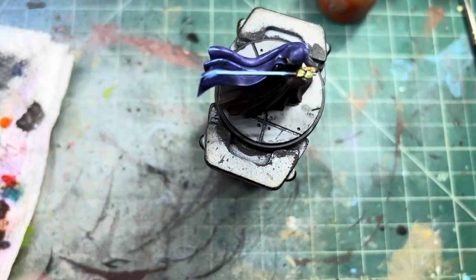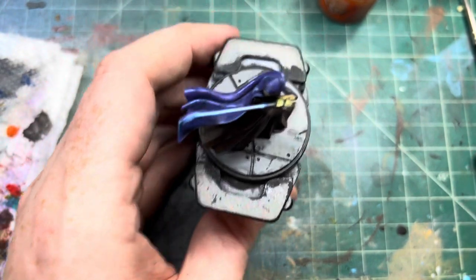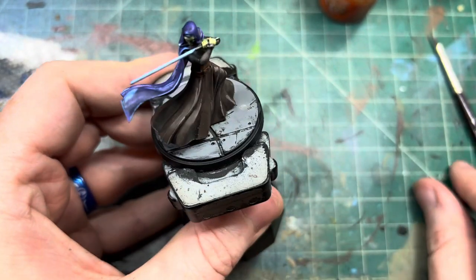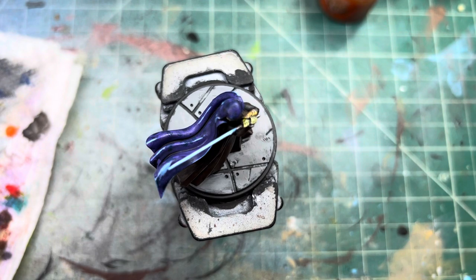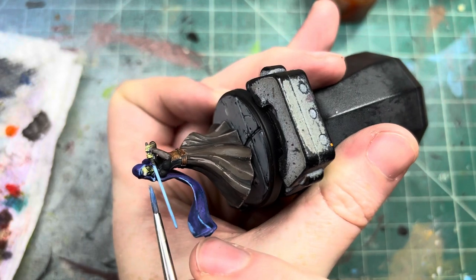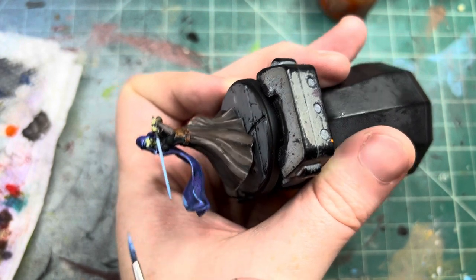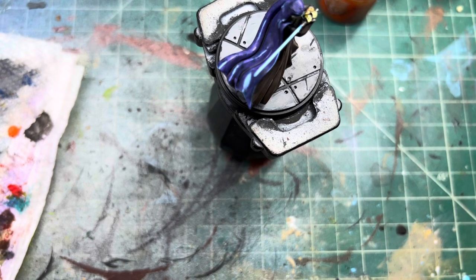And there we go. I think I got some on her cloak — that little white spot — so we'll have to clean that up with some blue violet. We can take the Prussian blue and white instead, and just do a little edge highlight right there, and it's not white anymore. And that is how we're painting Barriss.